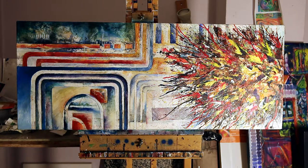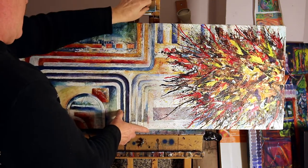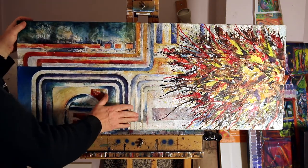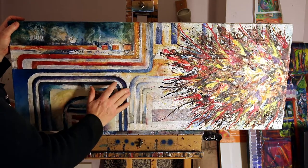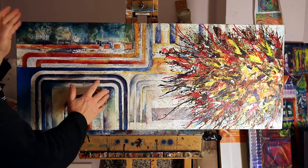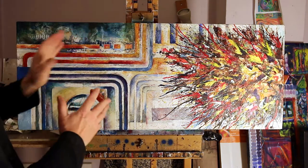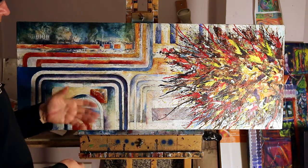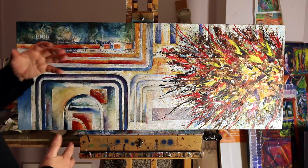For these thicker areas here — I don't know how apparent it is on the video — I've masked these areas off with masking tape and then used thick acrylic gel combined with other materials. I even use things like decorator's cork, but with at least 50% of fine acrylic gels, because I don't want